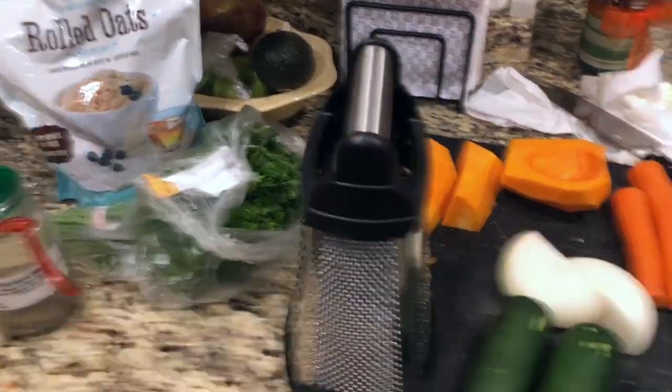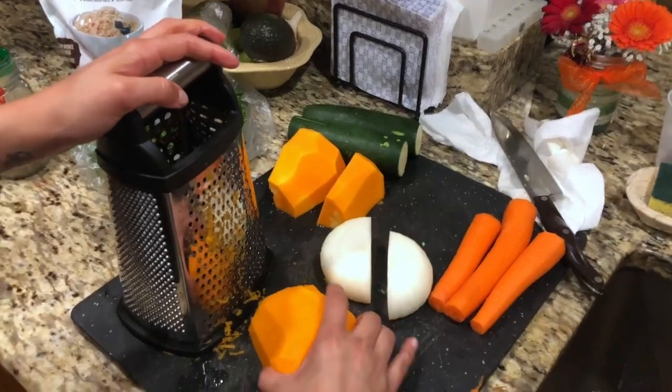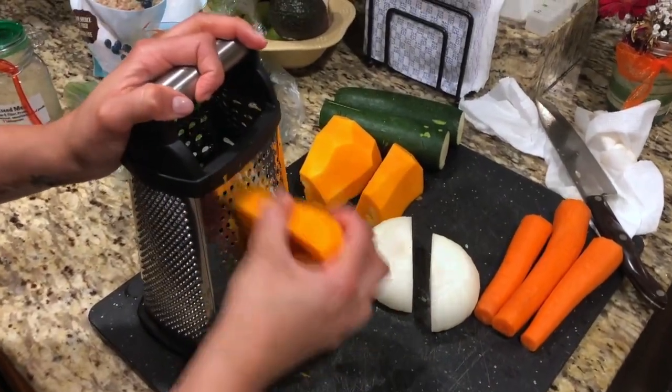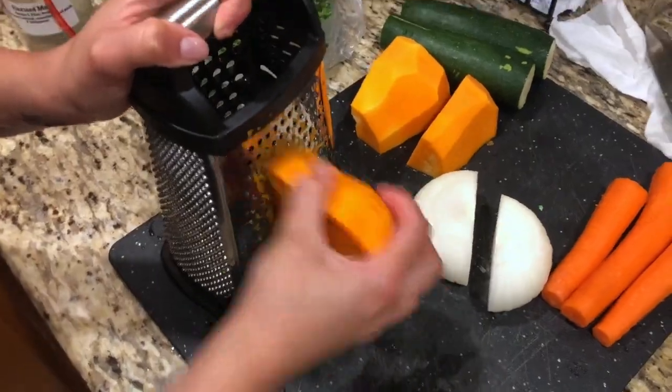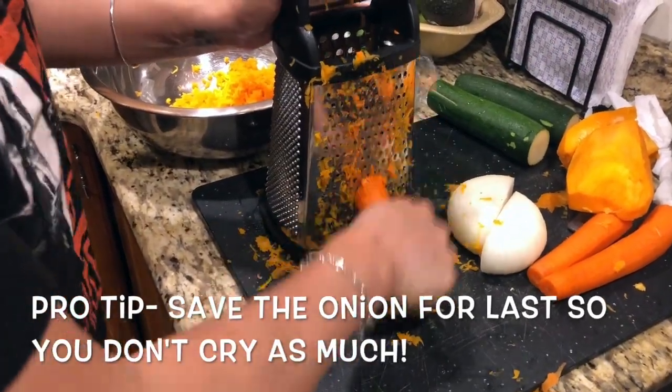We're gonna start off by grating all the vegetables, and this is honestly the worst part. I suggest making a double batch or at least enough so that you can save it in the freezer. That way you can just heat them up and eat it whenever you want instead of going through this whole process.